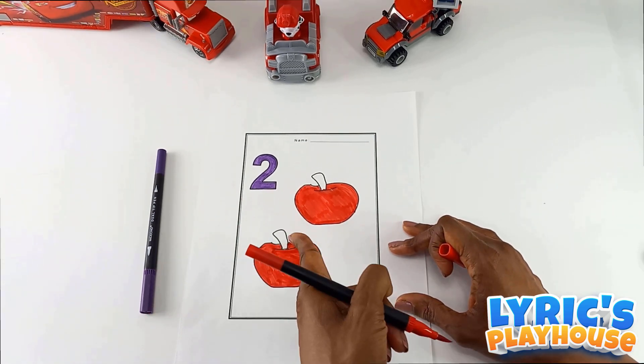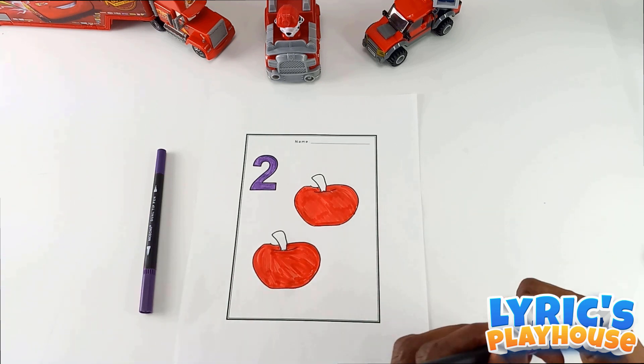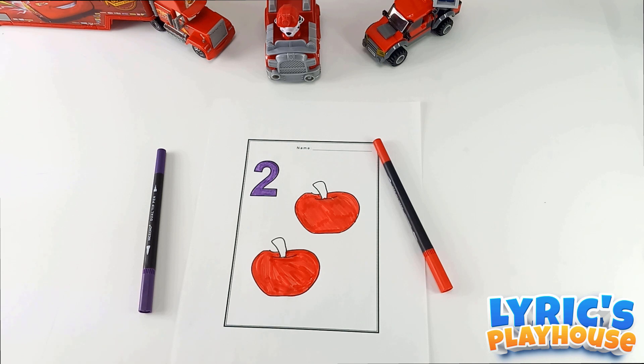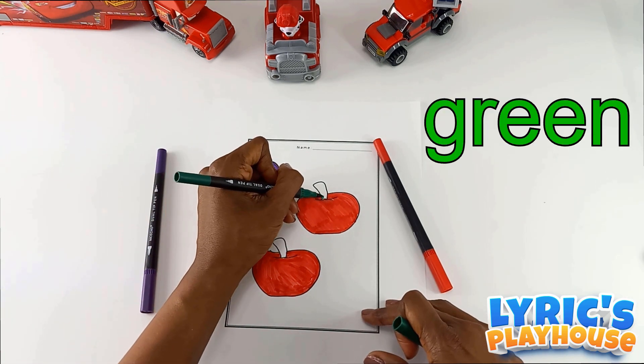I forgot to get a color for our stems. I'll be right back. Here we go. I have it — green for our stems.